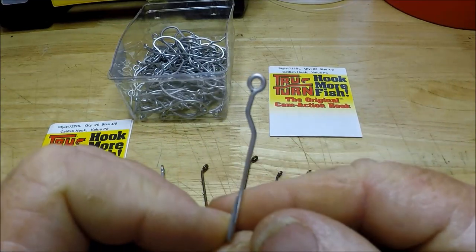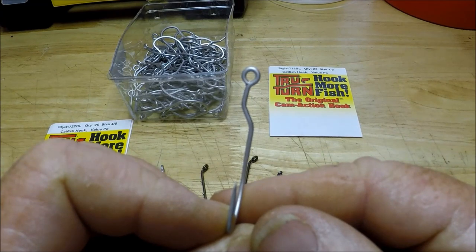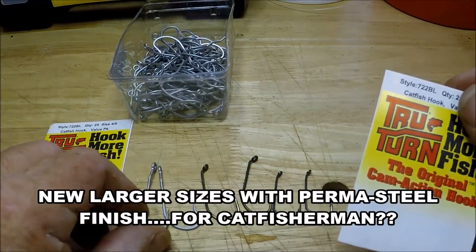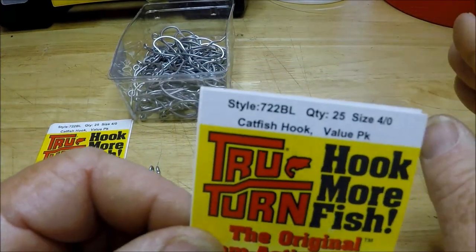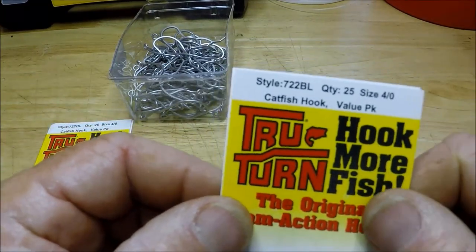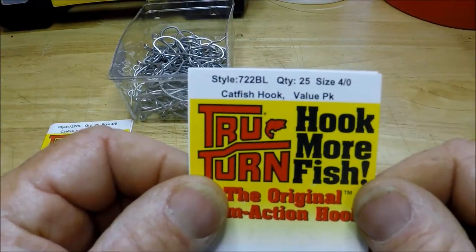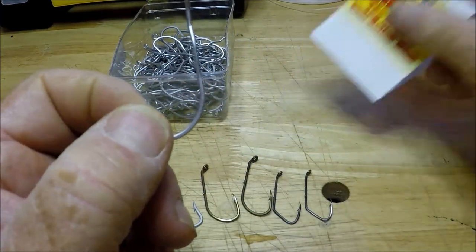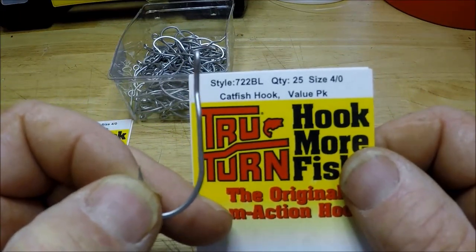We'll see. Are these hooks just a gimmick, or do they actually work? The reason I'm trying them is these catfish guys — all this whole thing about catfishing is just getting totally out of the world, I think. But they're making these now as a catfish hook, and they're nothing more than the VMC perma-steels. And this is about the biggest I could find — I got them on eBay and I got a really good deal, I thought.